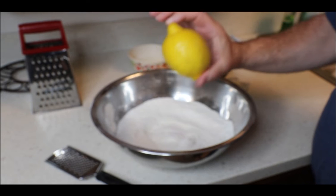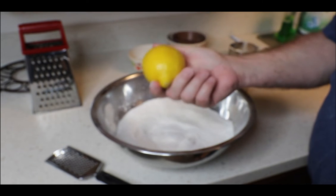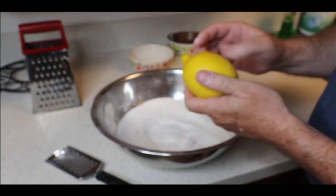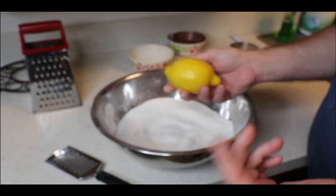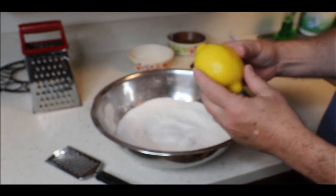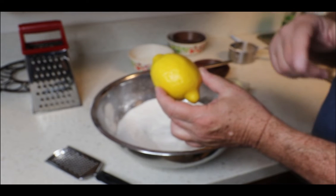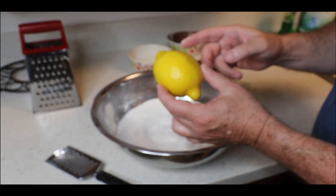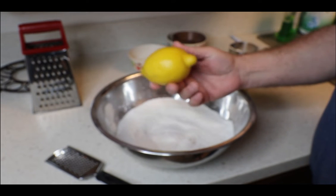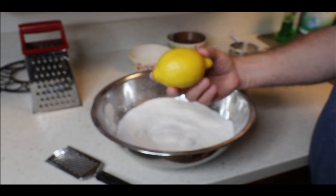Now, the important thing you have to pay attention to is you have to wash your lemon. This lemon was probably growing someplace down in Florida, up on a tree, bugs crawling on it. They got to spray it with insecticide. The wind's blowing, the dust is hitting it, particles from wherever landing on your lemon.